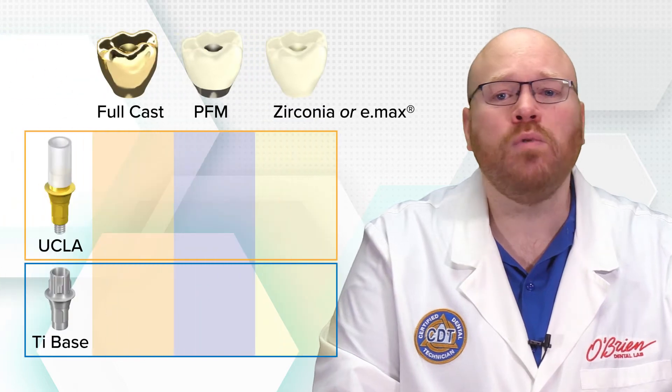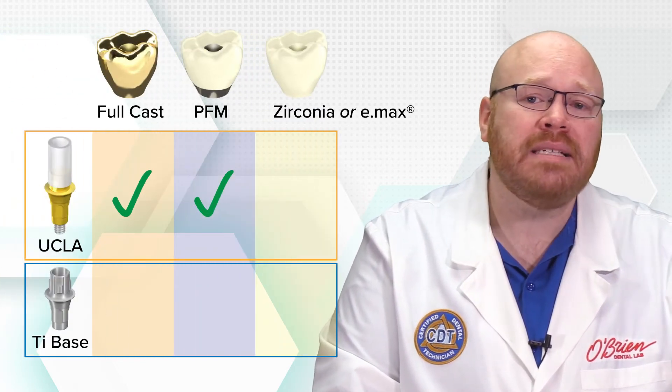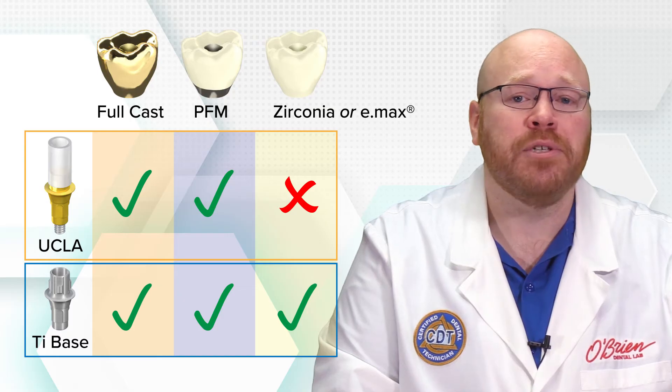A major limitation to UCLA abutments is the fact that they can only be used for full cast and porcelain to metal crowns, whereas titanium bases can be used for all crown types. This means that if you want an e.max or zirconia crown, a titanium base is your only option.